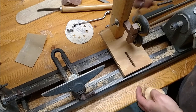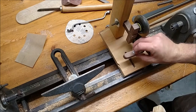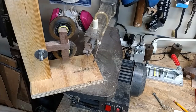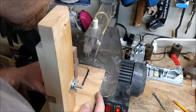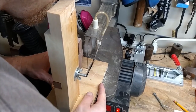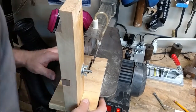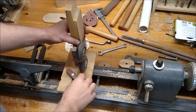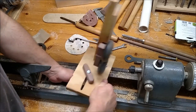I took it back to the lathe bed to see how it fit and ran into another problem — the slot was a little too wide for the bolt on this new handle. Instead of using the jigsaw, which I really don't like to use very much, I used my new old scroll saw, and that made trimming both sides of the slot to fit the new bolt a lot quicker and easier.